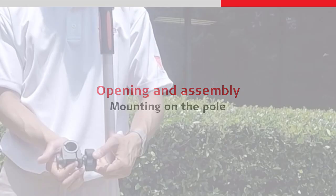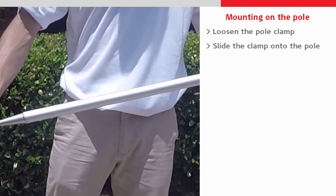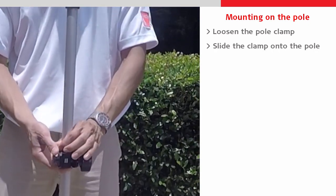Finally we can now assemble everything together on our pole. First we take the pole clamp, loosen it slightly, and slide it onto the pole before tightening it to keep it in place.